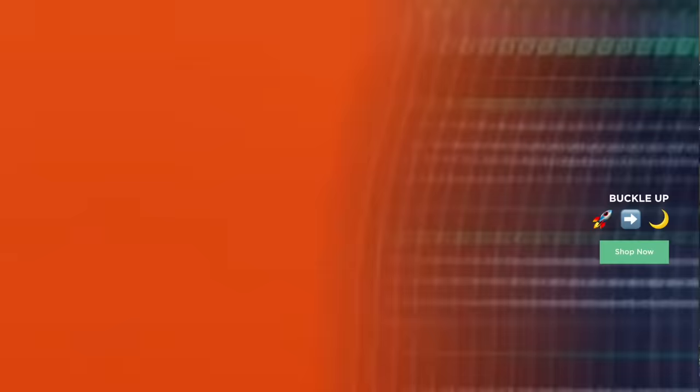When I first started the channel I scoured the internet for everything I could learn on how to make good YouTube videos, and there was another YouTuber named Graham Stephan who is in the finance space but he had a wonderful course called the YouTube Creator Academy. I took it and I actually credit a lot of Tasting History's early success from what I learned watching his academy.